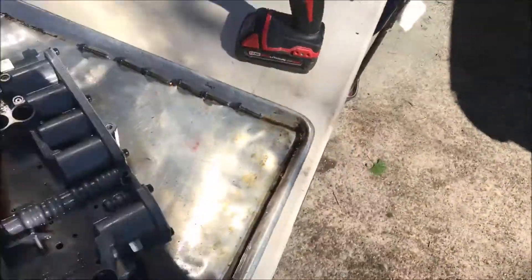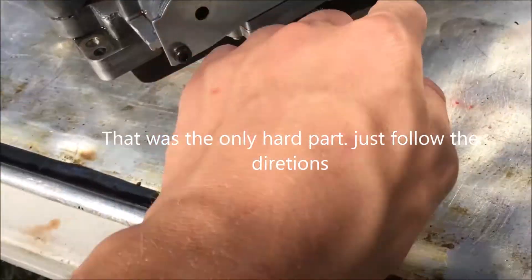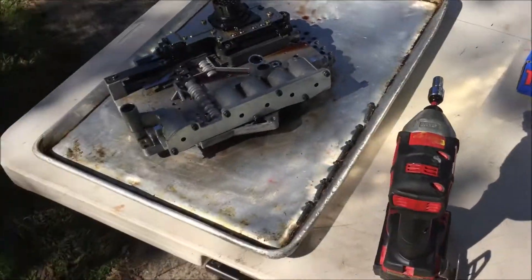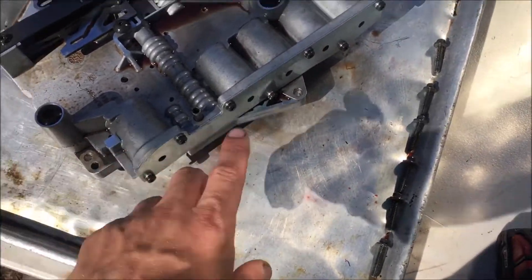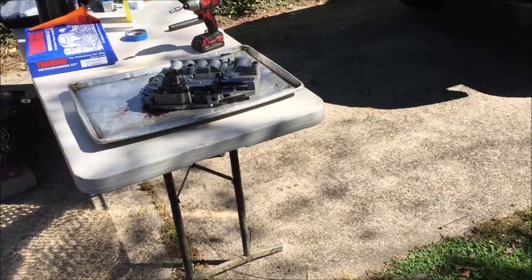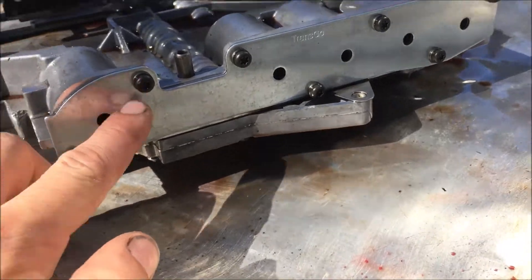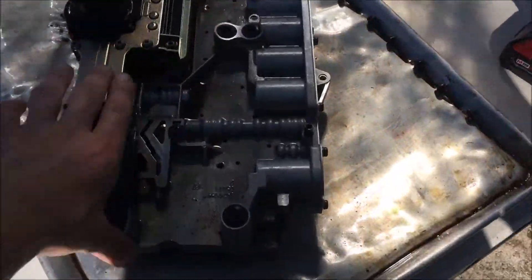I put this plate on to hold all the pistons in, then I beat it on the ground in the pan to get the reverse piston out and I eventually got it out — you just gotta have some patience. I put some air through here, but the smacking on the ground helped more than the air, but it worked together. All right — it's all installed, I put lock washers on there even though it doesn't call for it, and that's it. We're gonna go back together, so we're in the park position.